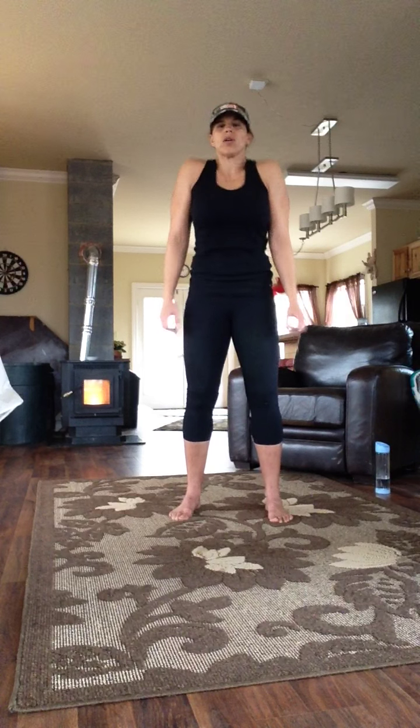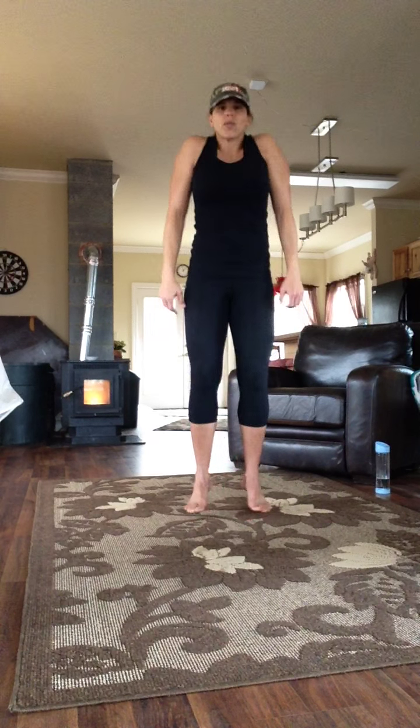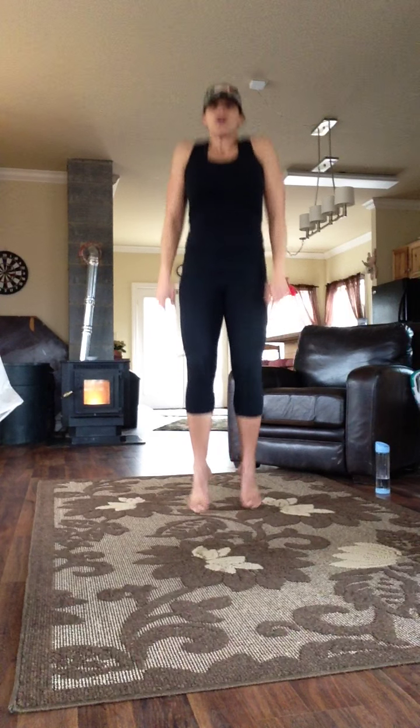Shrug the shoulders — very good for the lymphatic system. Add a little hop if you really want to shake it out. Ten, nine, eight, seven, six, five, four, three, two, one.